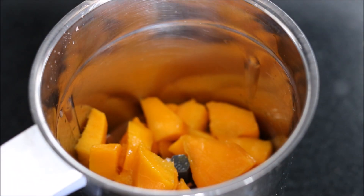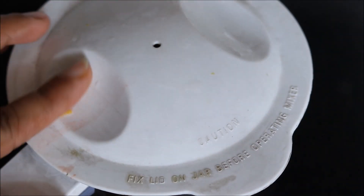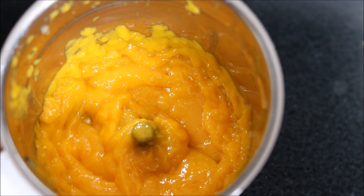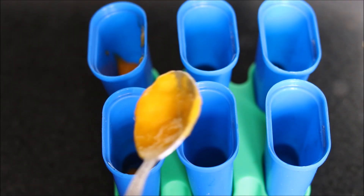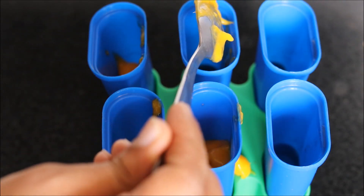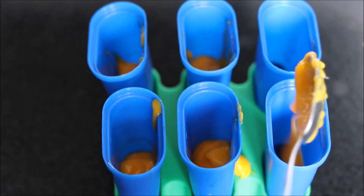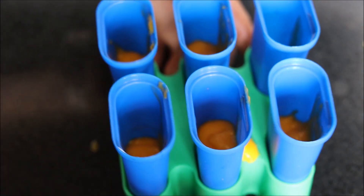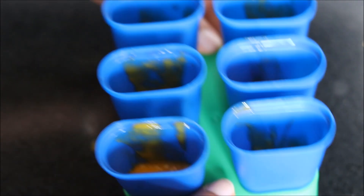Firstly we have to prepare mango puree. So we will take a mixer blender jar and add cut mangoes to prepare a puree. My mango puree is ready. Now we will pour this puree into our popsicle moulds. We need to fill these popsicle moulds till half. After filling up the moulds, we will tap it like this to level up the mango puree in the popsicle moulds.